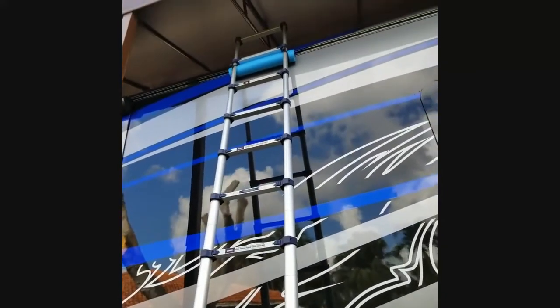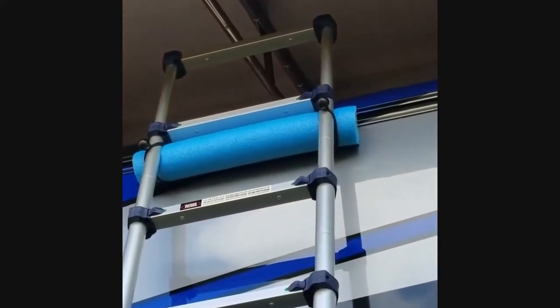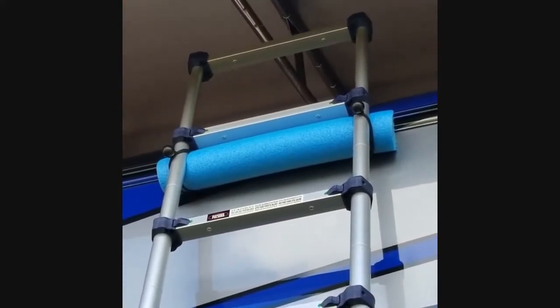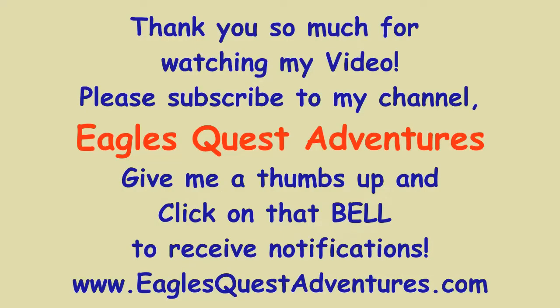And just to show you that pool noodle up there — let me see if I can get a nice close-up of it. Yeah, there we go. And that's what it looks like. Okay everybody, signing off!